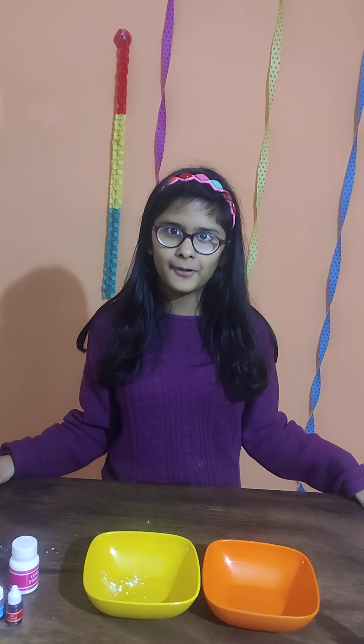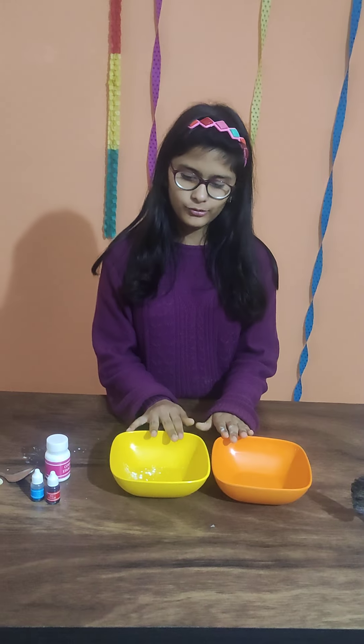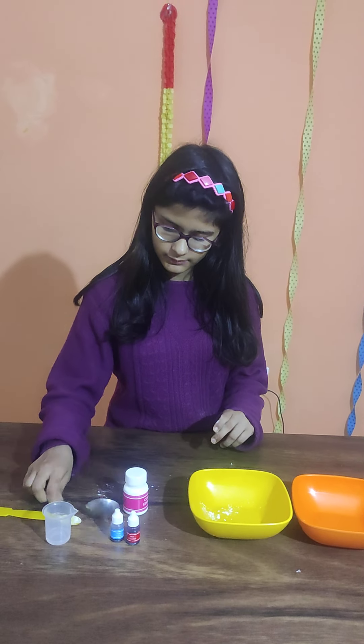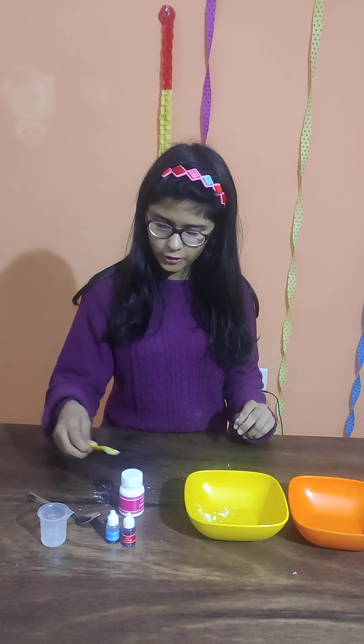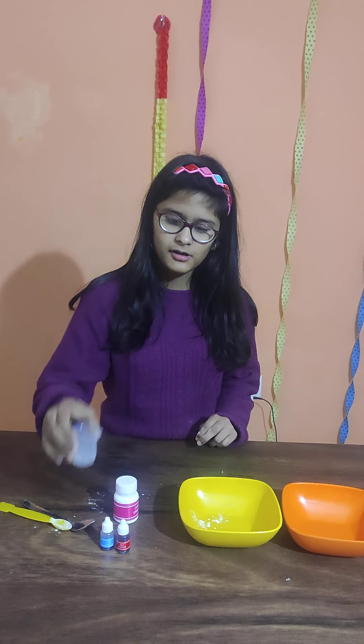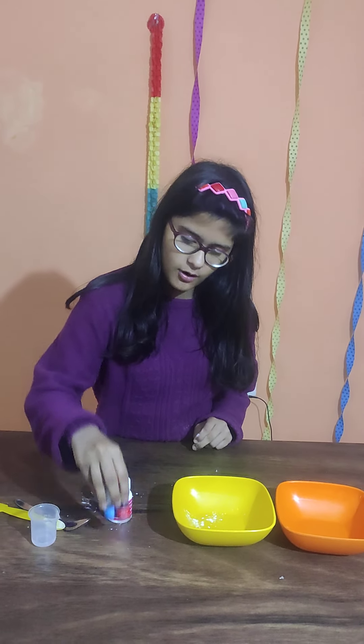The things we require for making Oobleck are 2 bowls, corn starch, a spoon for mixing, a spoon for pouring, and 5 ml of water and food colors of your choice.